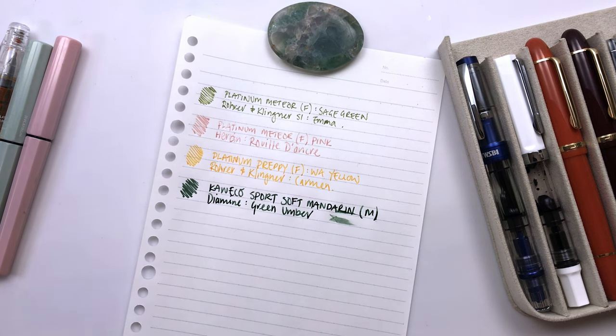You can see how wet it is — oh, I smudged the text above. So that is how wet it is. It takes a long time to dry, but it is a beautiful color.